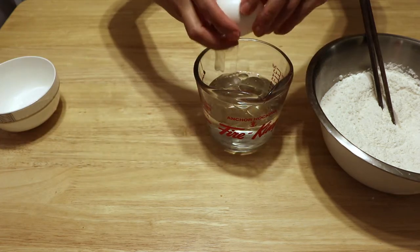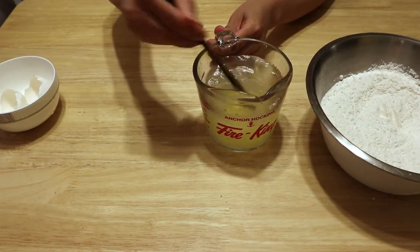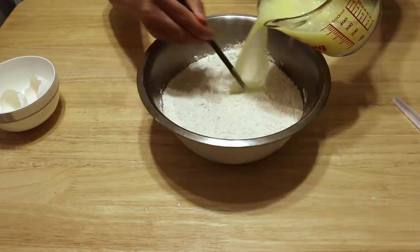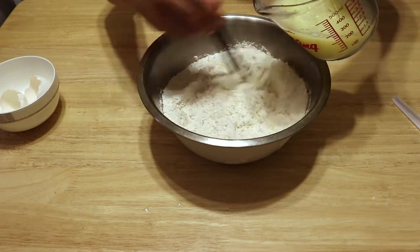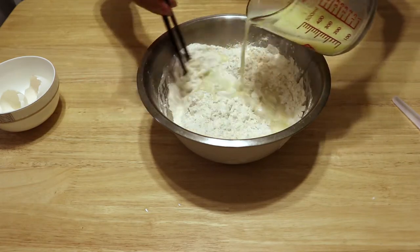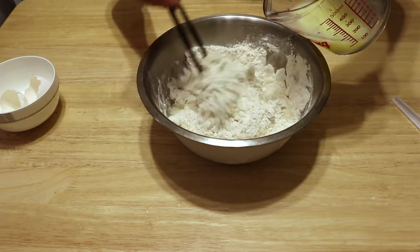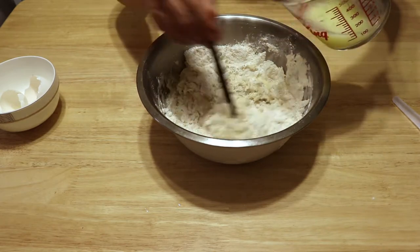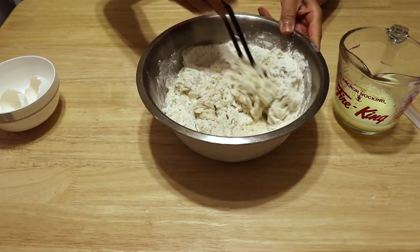Add one large egg and give a stir, then slowly pour into the flour. We don't want to knead the dough too much, just mix well. Once you cannot see the white flour anymore, it's ready — it's a very wet dough.